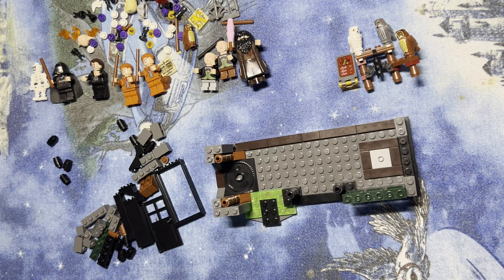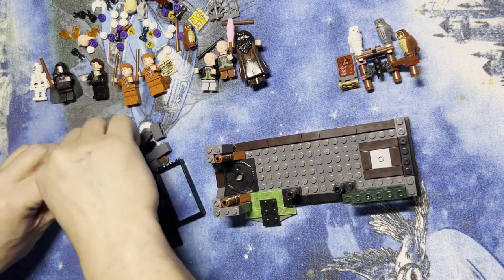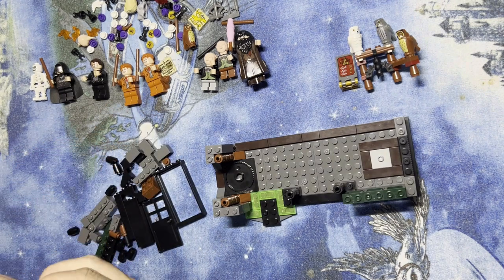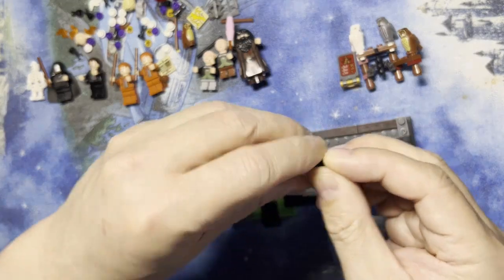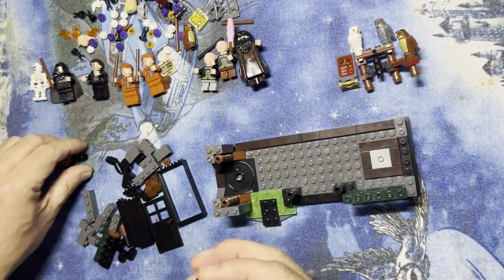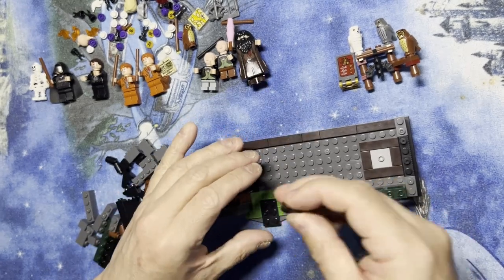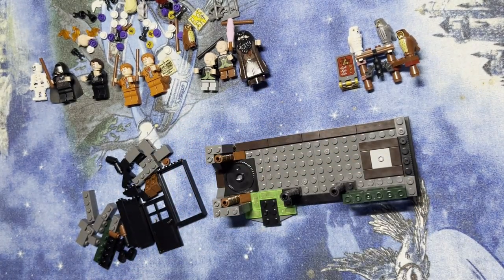And then I have these, and it looks like I'm gonna have one to connect there together and then another one together like that. Those are gonna go there and here. So those are gonna go like that.